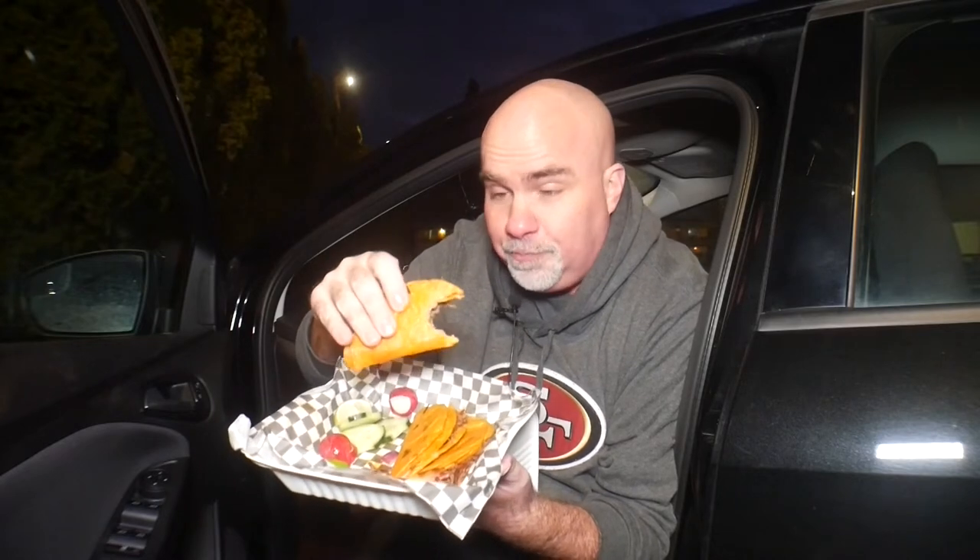I can tell right away we've got two tortilla shells on there — that's pretty good, gives it some weightiness. There's not a lot of meat and there are minimal vegetables. There's cilantro and onion to go with that shredded beef. It's pretty darn good so far.